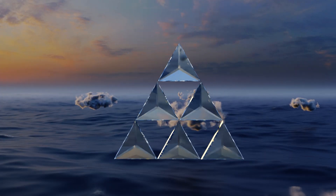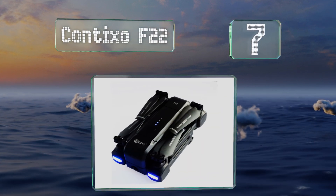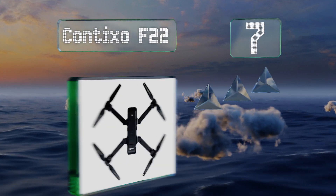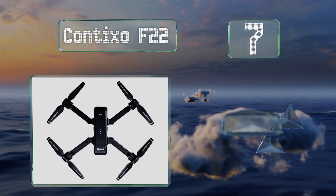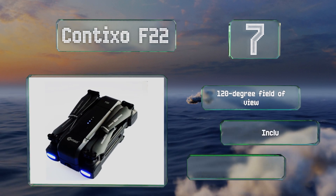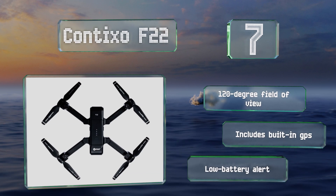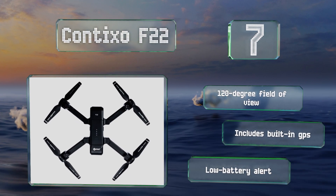At number seven, the Contixo F22 has many features of higher-priced models such as follow me, altitude hold, programmable waypoints, and one-key takeoff and landing, yet comes in at a moderate price. The included case can house the drone, controller, multiple batteries, and more. It offers a 120-degree field of view, a built-in GPS, and a low battery alert.